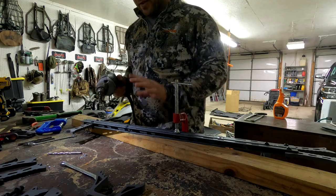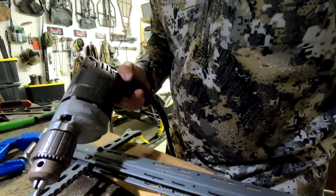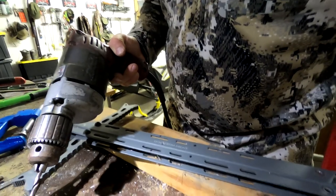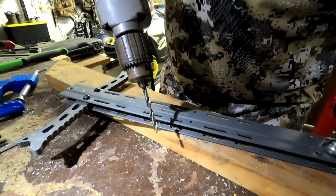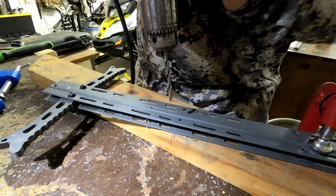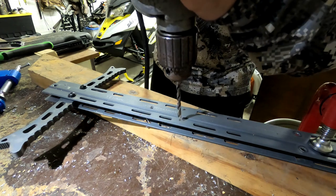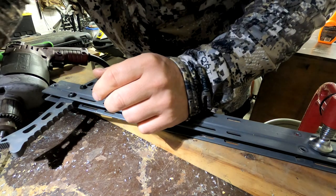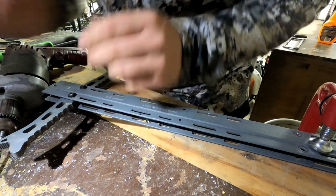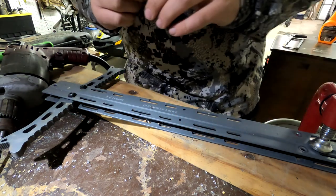I'm going to do one hole at a time. I'll get you nice and close so you can really see it. I'm going to get right on top of this. Last time I was a little bit too far in — what we'll do is take a smaller bit right where you want it to be, then go back in and put the jig on.